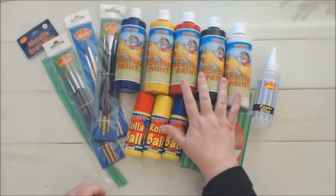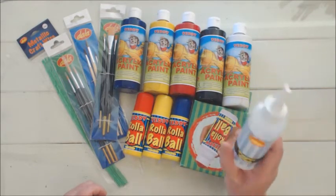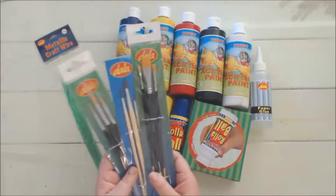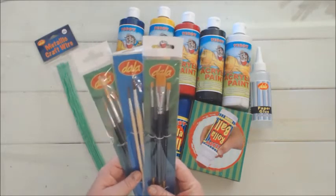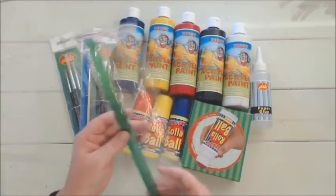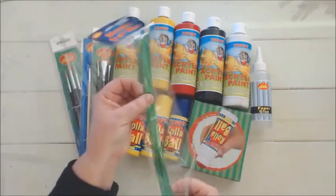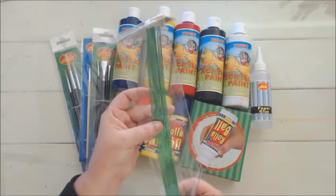For today's project we're going to need acrylic paint, Dala's paper glue, some paint brushes — Dala has an extensive range of paint brushes for acrylics, oils, any type of project. They also have metallic craft wire and we are going to use the green for today.